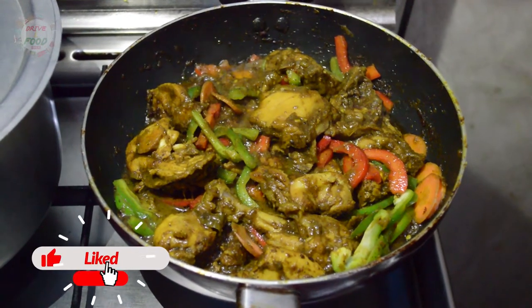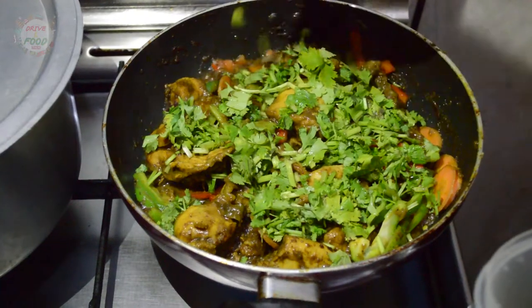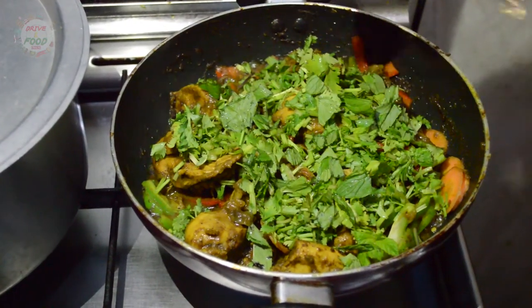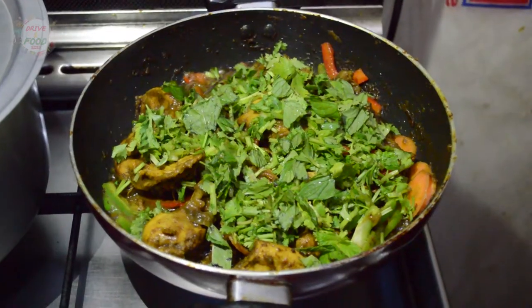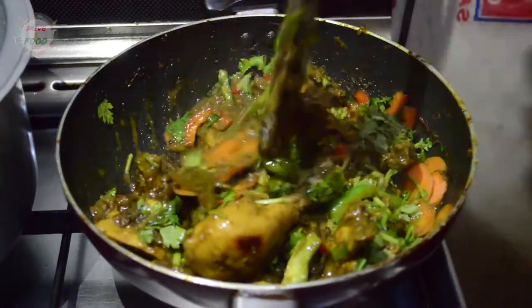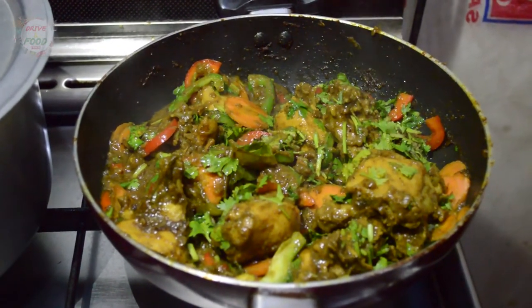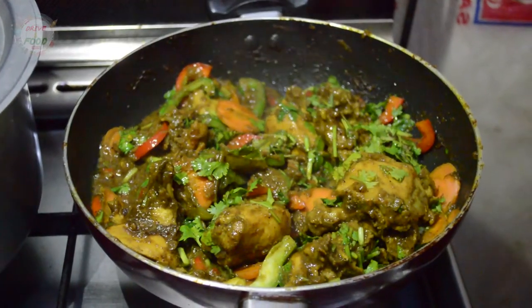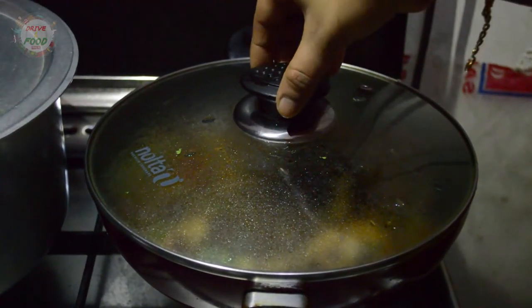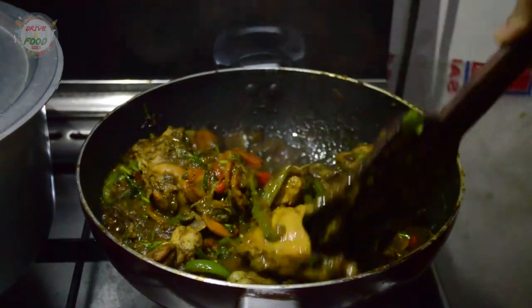We will cut the carrots in a round shape — about 2 to 3 pieces. We will add them in 8 to 10 flavors. Now we mix everything together for 5 minutes. We will mix the capsicum and carrots and blend their taste together. We are ready to cook the masala with the carrots.